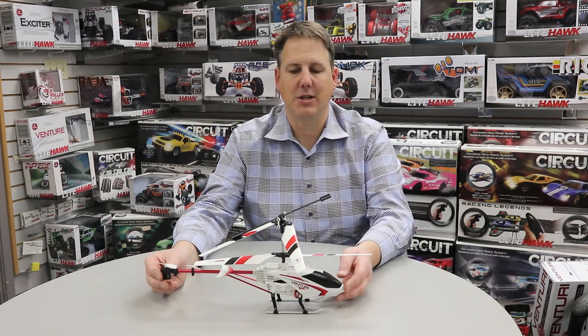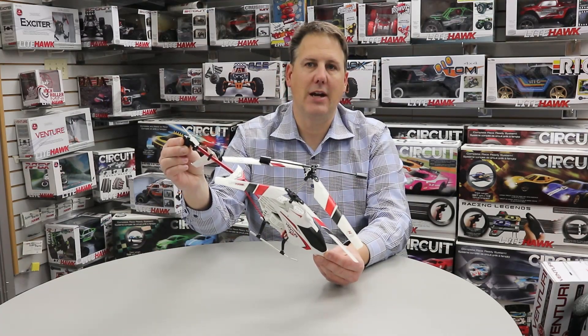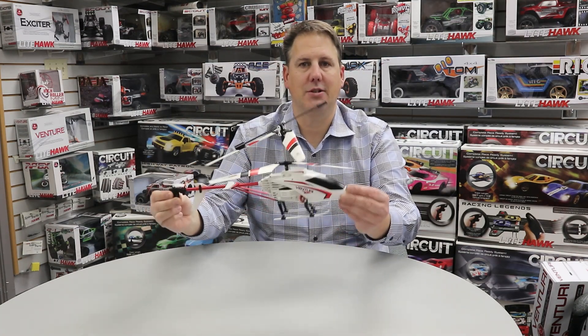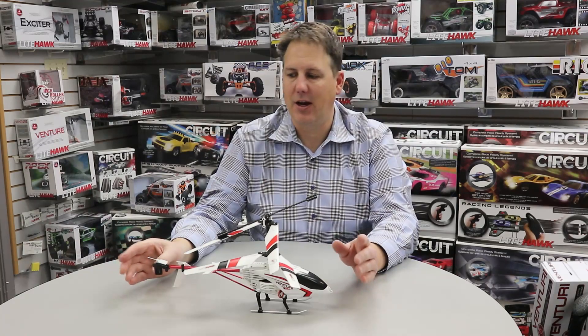If we have this helicopter in our hand and it's on an angle like this, we may now have a situation where it doesn't actually know what is level, and that's going to be a terrible thing when we get to flying.